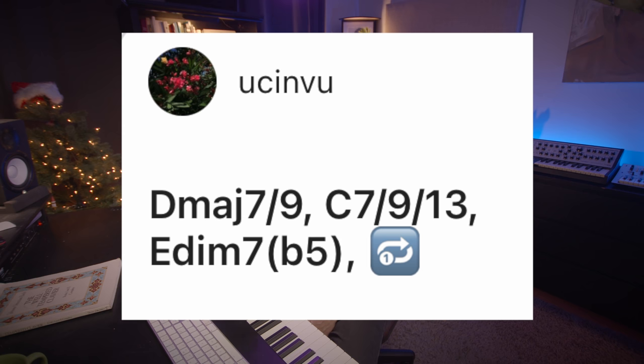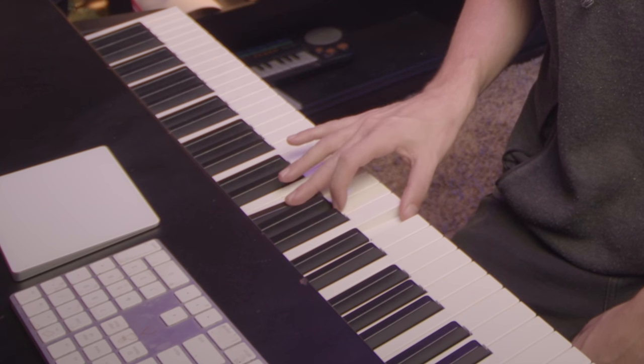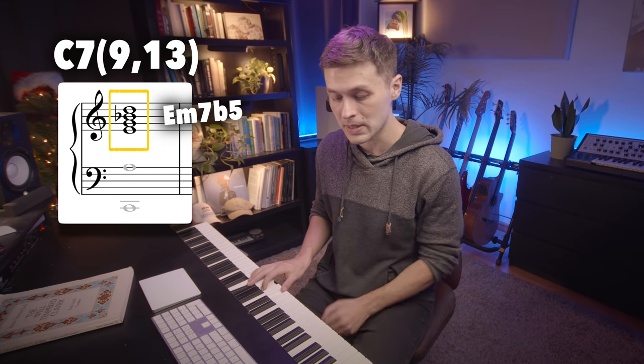D major 7, 9 — C 7 9 13 — E diminished 7 flat 5. First of all, it's redundant to call it E diminished 7 flat 5, because there is already a flat 5 in a diminished 7th chord — just call it E diminished 7. You might have meant E minor 7 flat 5. What that is, is the one major 7 going to the flat 7 dominant 7. E minor 7 flat 5 is an upper extension of C7 with the 9 and the 13 — like C7 with the 9 and 13, without the C and without the 13. It also sounds vaguely Christmassy, like the first two chords of 'Christmastime Is Here,' though technically that second chord is a dominant 7th with the sharp 11.